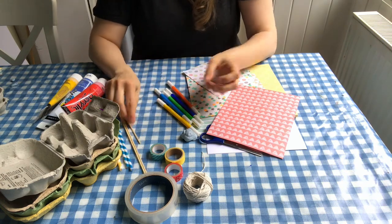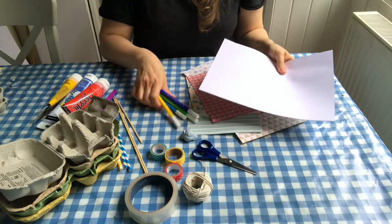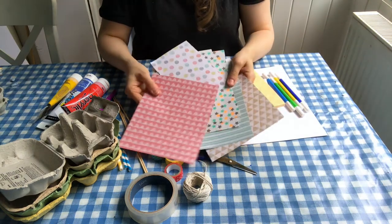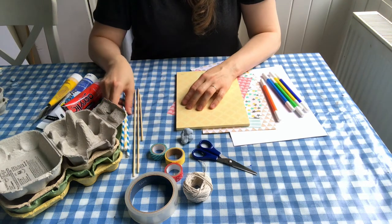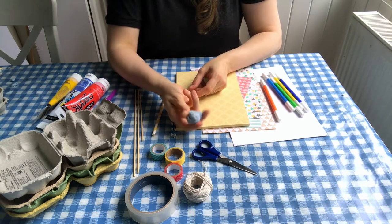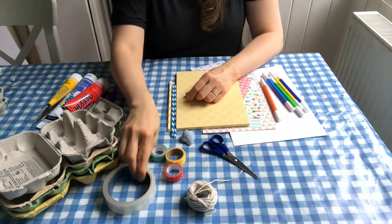To make your sail you're going to need some paper, so you could either use some white paper and some pens to decorate them, or you could use some patterned paper or bits of gift wrap. Then depending on what kind of sail you're going for: if you're going with straws you'll also need some blue tack or some plasticine, and if you're going with the skewers for your masts then you'll also need some sellotape.